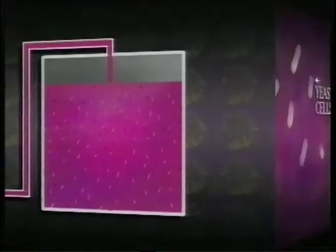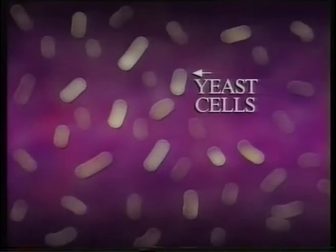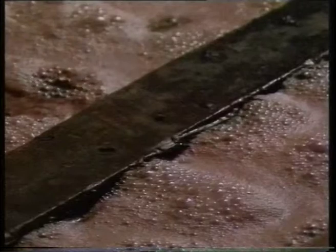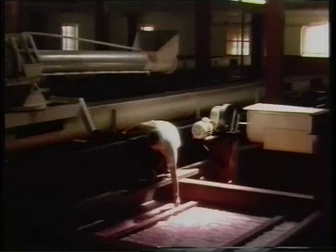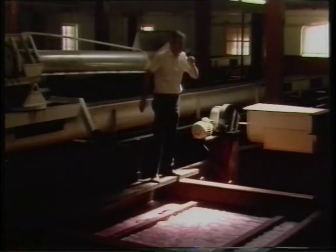Half plant, half animal, the yeast cell is a miracle of nature. It eats the grape fructose, gaining energy to reproduce — which it does at a phenomenal rate. As by-products it produces carbon dioxide, ethyl alcohol and heat. The carbon dioxide rises to the surface preventing oxygen from contacting and spoiling the must. Ethyl alcohol, which acts as a preservative of the wine, is the only alcohol safe for humans to drink, in moderation.